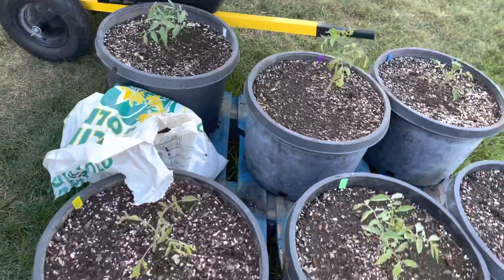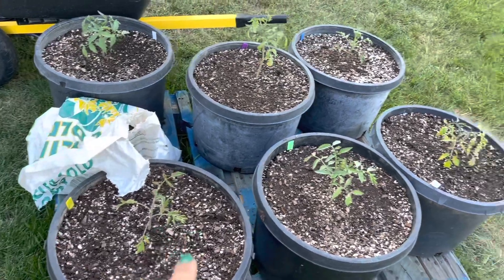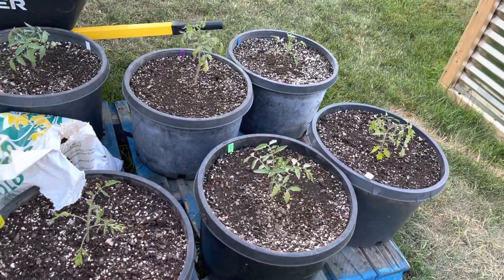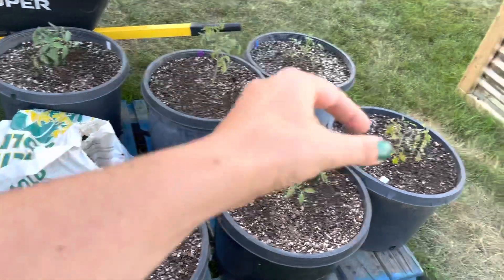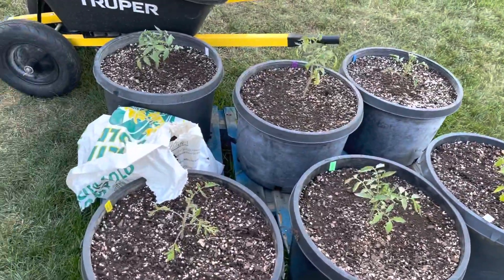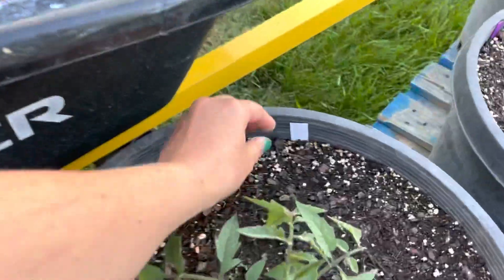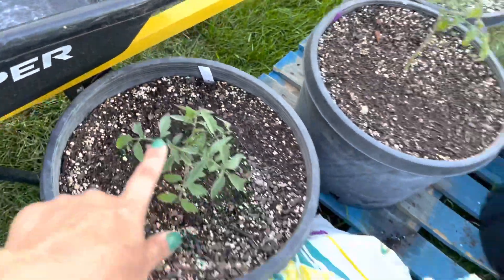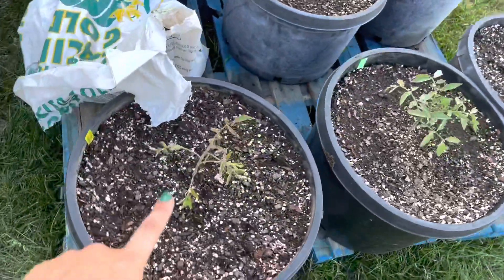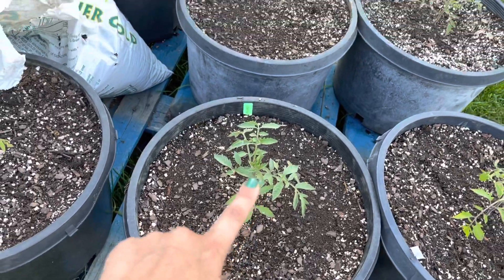I just planted these tomatoes last week. I actually had to replant this one and this one because the rabbit got out and bit them off — they were little stumps. I have several varieties in here: that's a Berkeley Pink Tie-Dye tomato, this one is an Amish Paste, and this is a Rutgers, which is a storage variety.